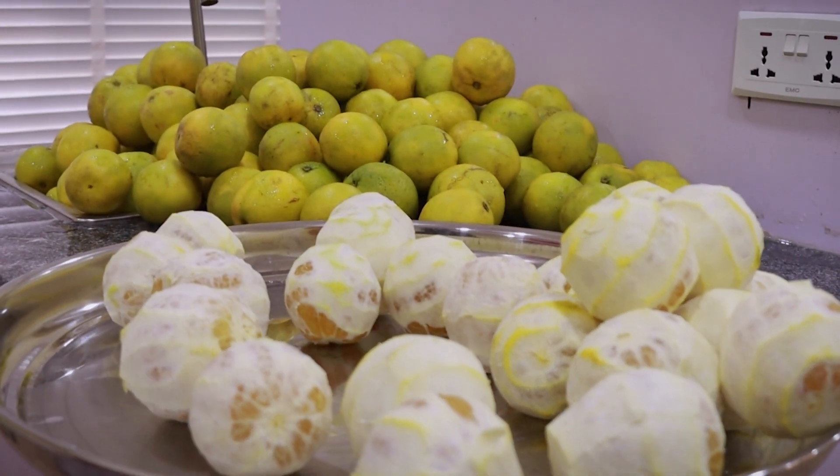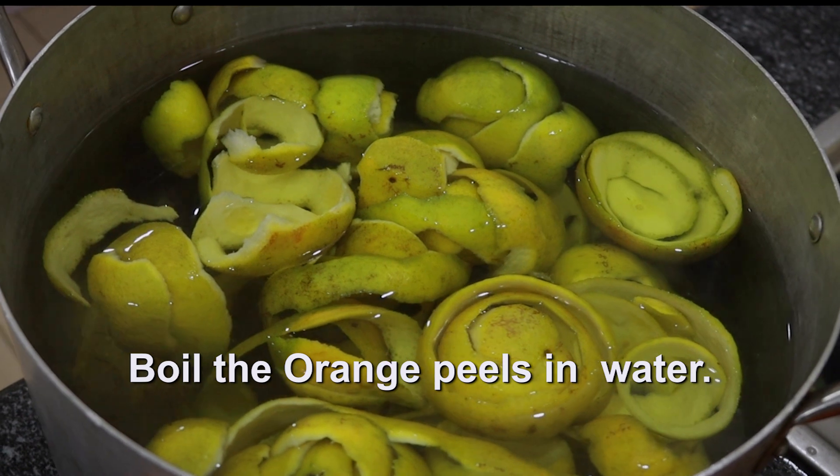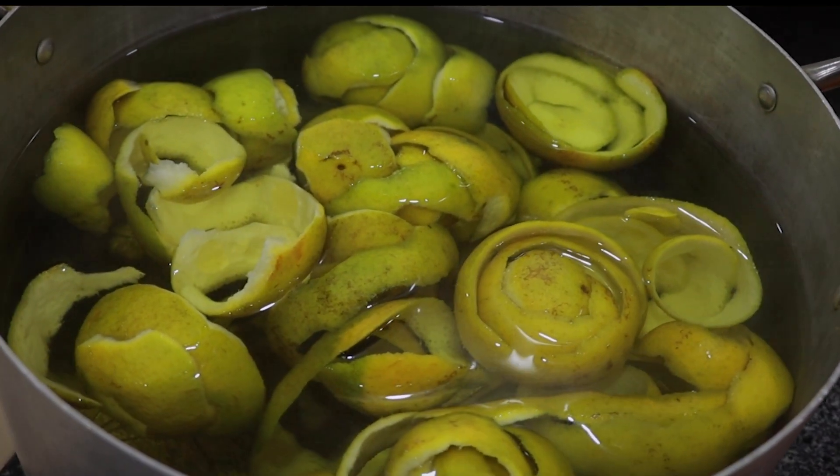When peeling, don't throw the peels away. Boil the orange peels in water. The water extract will be used as flavor for the orange drink.